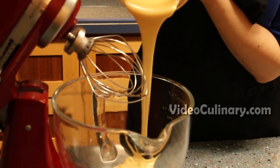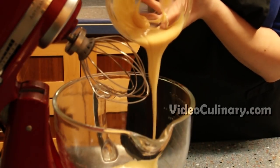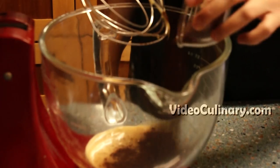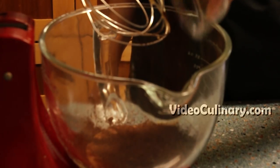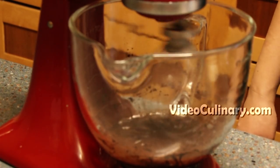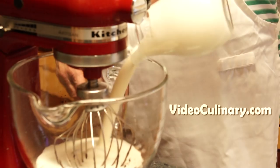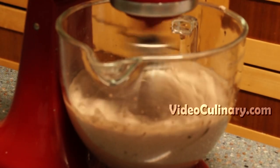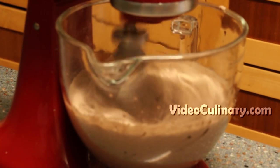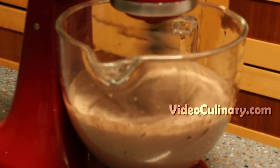Make the condensed milk and cocoa frosting. Mix together 200g of condensed milk with 30g of cocoa powder until smooth. Add 500ml of heavy cream and whip on high speed until stiff. You can make your own homemade condensed milk — visit our website videoculinary.com to get the recipe.